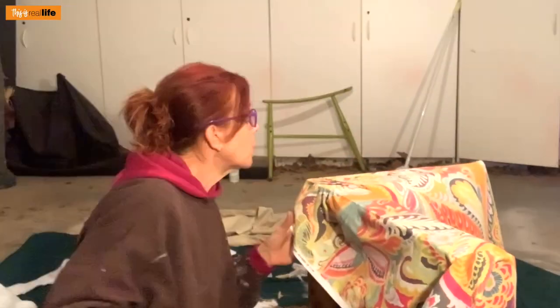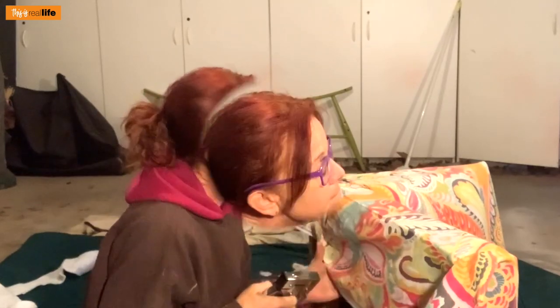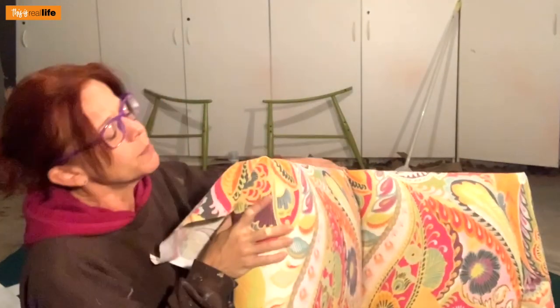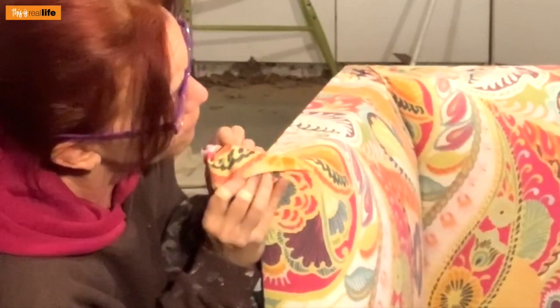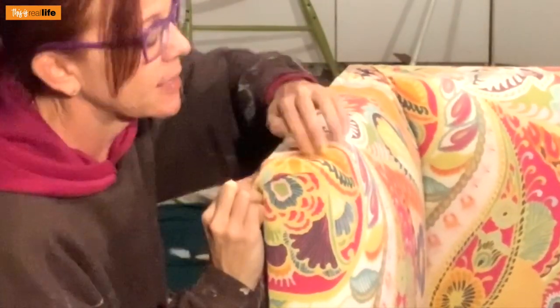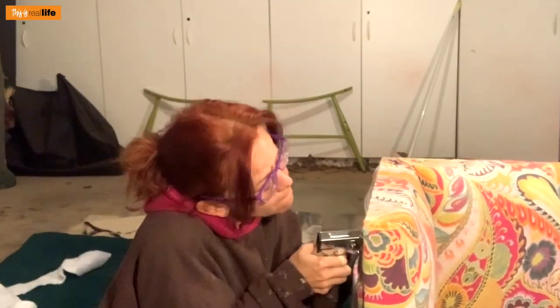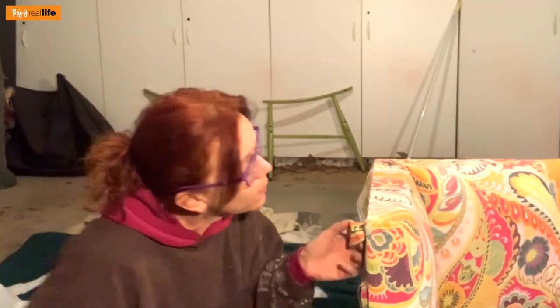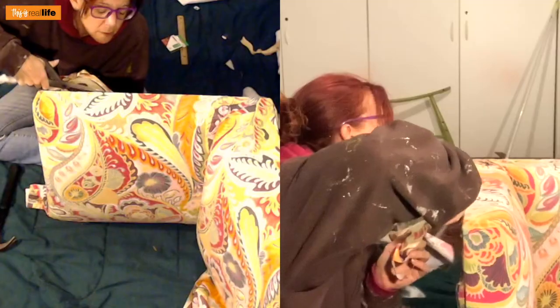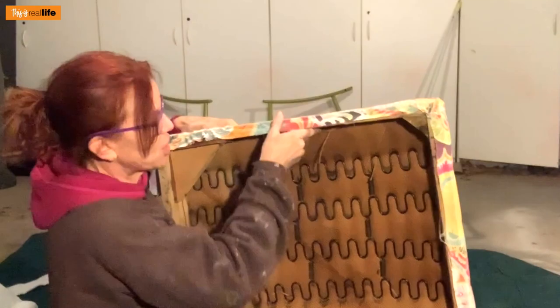I just need to fill in staples along the bottom, pulling tightly as I go. For the corners I kind of like to split the fabric so it starts at a point, shove that in, then pull tight and staple. Now I can finally cut off the excess fabric. Yes — look at that, so totally professional!